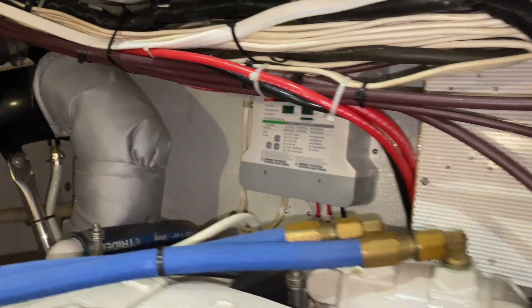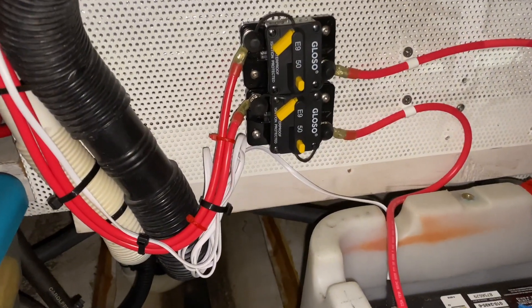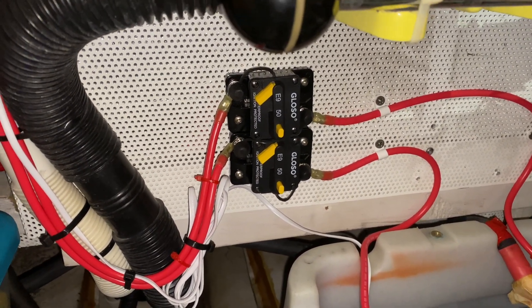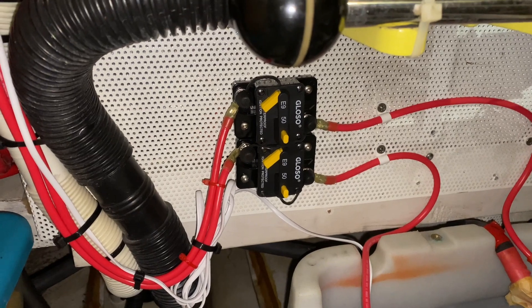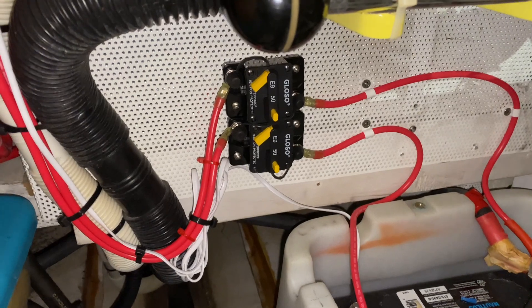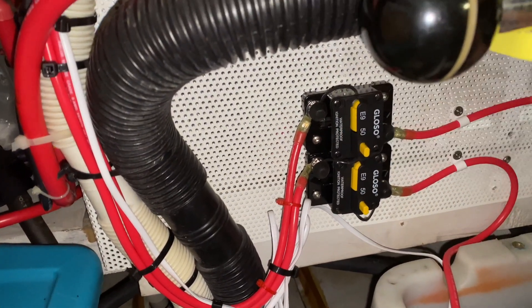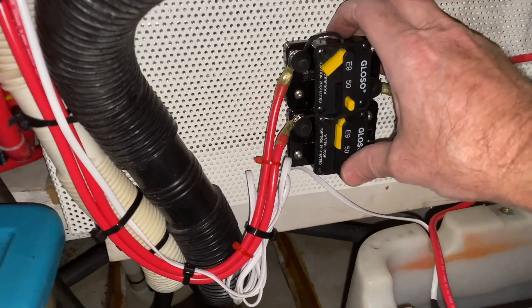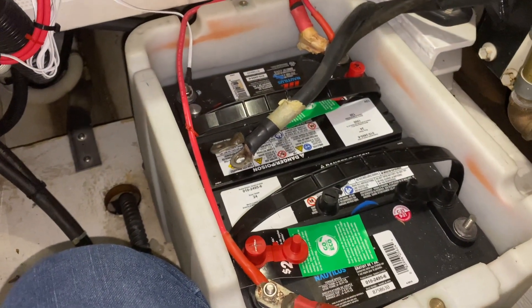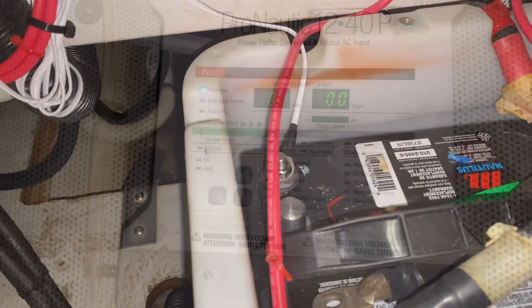We've run it along so that we're able to shut off the power. As you can see right now these breakers are tripped, so they won't be receiving any charge even if I turn the charger on. When the time is right I'll switch those breakers on by pushing them. We're hooked up to two separate battery banks, and that's our temperature sensor lead connected to one of the negative terminals.